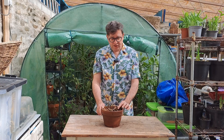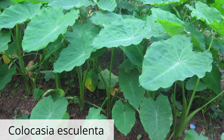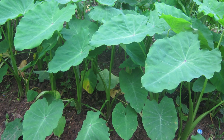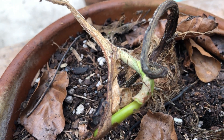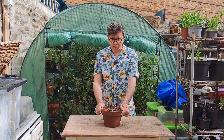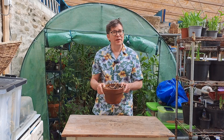Another Colocasia here, and this is actually the edible variety — it's called Taro and it's a lovely vegetable. I don't think this is ever going to get to a size where I can harvest it, although you never know once I get a polytunnel built. But for now, it's a lovely little ornamental plant.